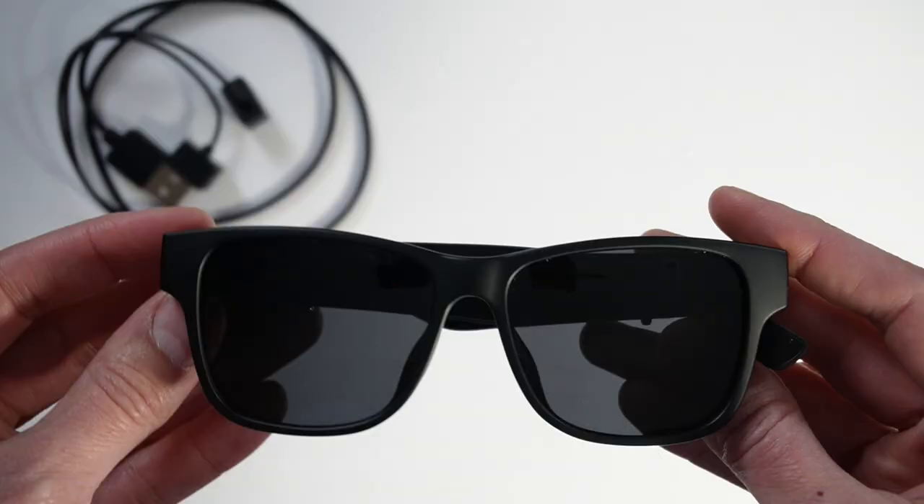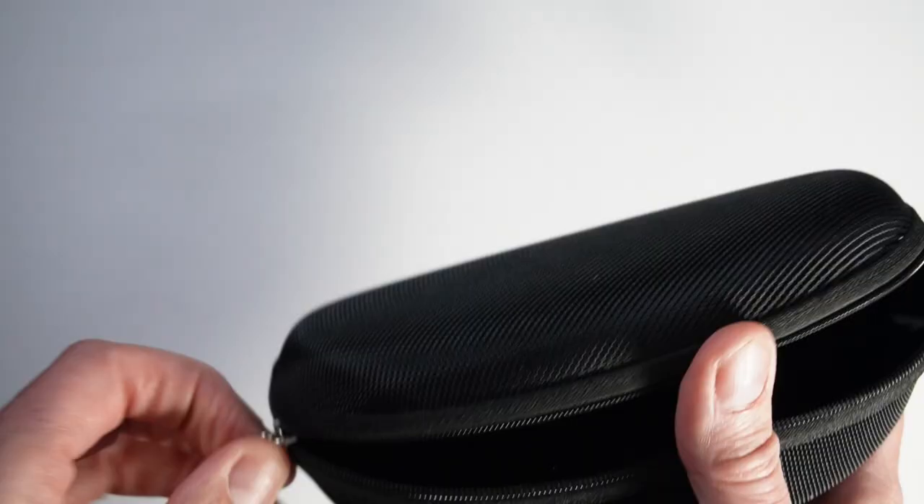These are also IPX4 water resistant, so they'll be fine if you sweat on them or if you're caught in a little bit of rain — don't go in the pool with them, however. When you're not using them, you can keep them in a nice little hard case that they come with. I thought that was a really nice touch.